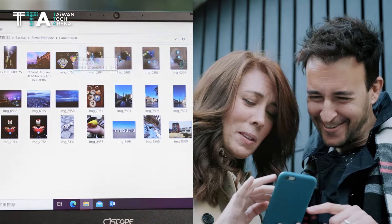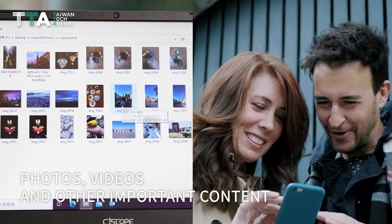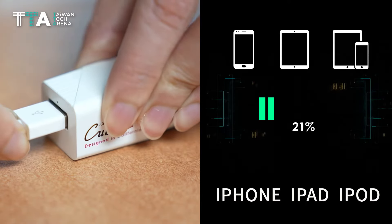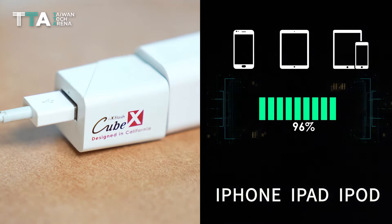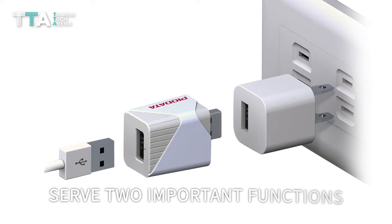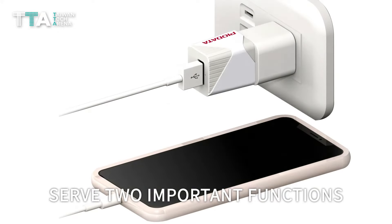With the iX FlashCube, users are able to back up all photos, videos, and other important content from an iPhone, iPad, or iPod, while simultaneously charging that device at the same time. That way, the iX FlashCube can serve two important functions at once, without any complicated programming or setup.